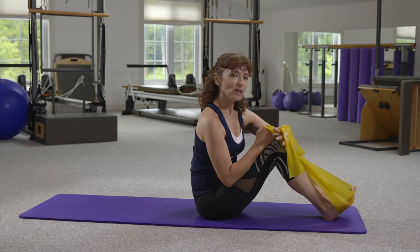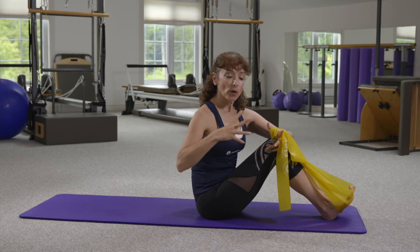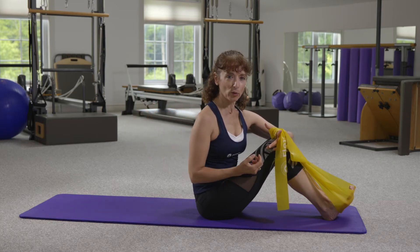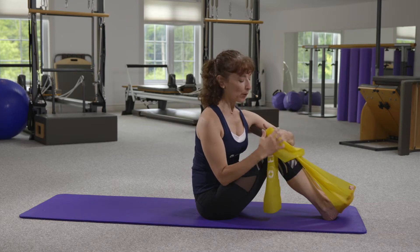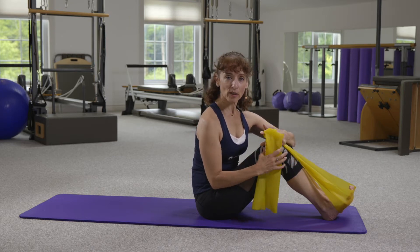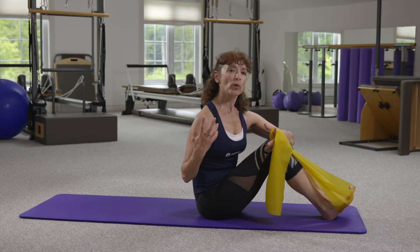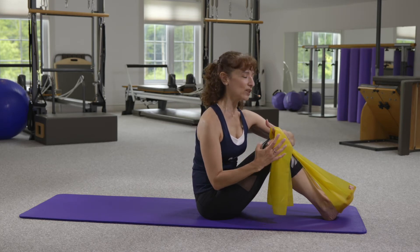When we look at this variable, we want to think of the idea of expanding the torso, expanding the arms and legs, creating more space in the joints. When we talk about the EXPAND variable, the idea is that we're going to create greater tensional integrity, or tensegrity, as we call it.